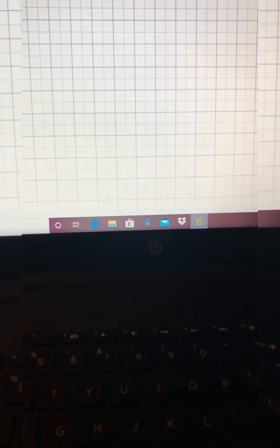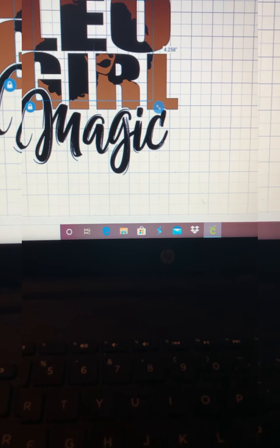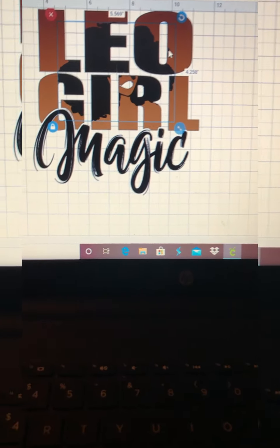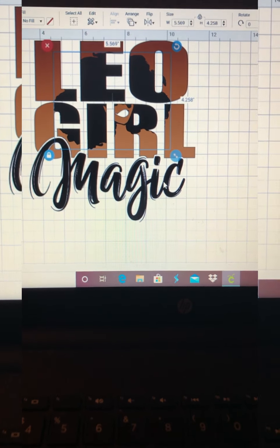So what I'm going to do now is go ahead and separate and ungroup the SVG so that each layer is its own layer, and then I'm going to go to contour. I'm going to go down to the lips and highlight it — this is so that we can take the lips off of the picture and print them as a separate cut so that I can make the lips red.